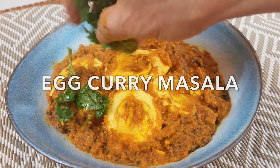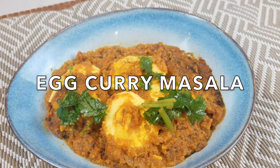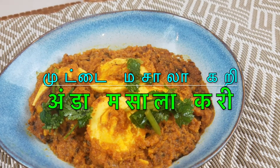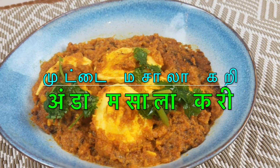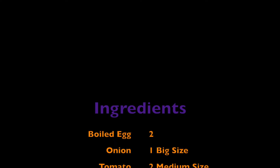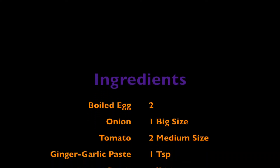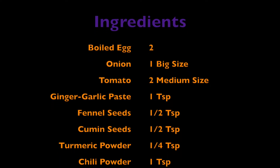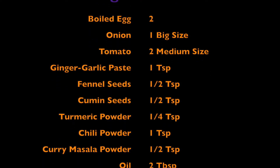Let's see how we can make it. We can see it's a simple and easy curry. We can add 1-2 fennel seeds.